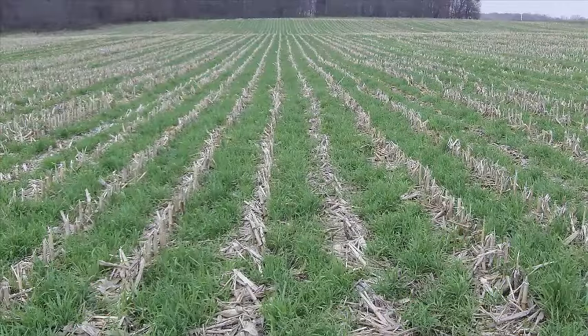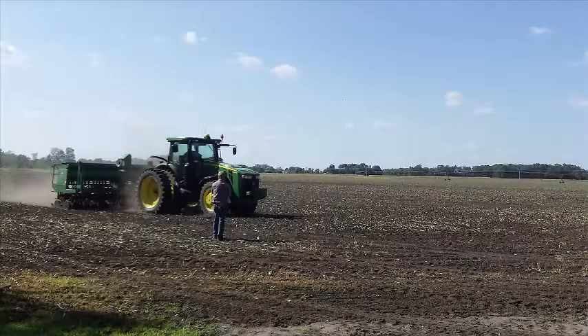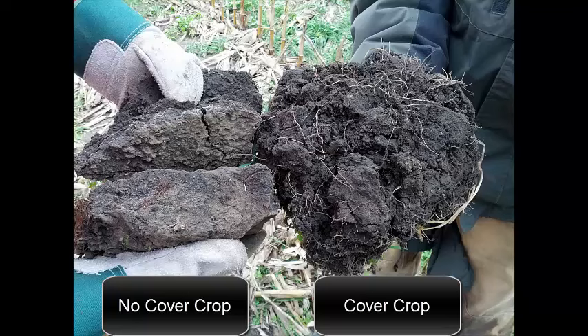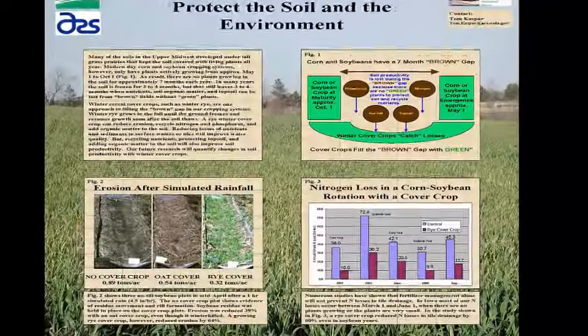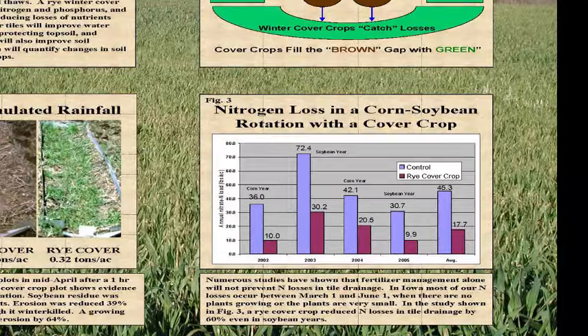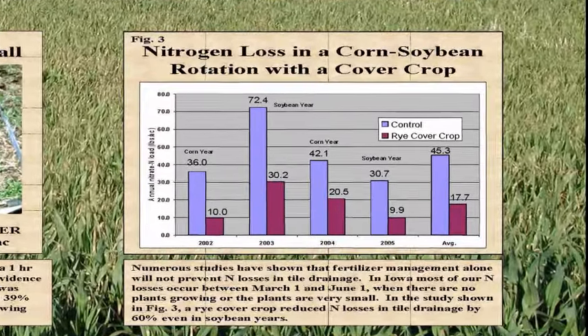So why do you cover crop besides building organic matter? Are there some other reasons you're looking for? We have some ground that has some tighter clays on it and it seems to help with crusting in the soil and making the ground a little more mellow and easier to farm. And also just recovering nutrients from the prior crop and having them in the soil instead of leaching out into the water.